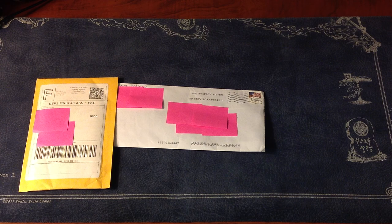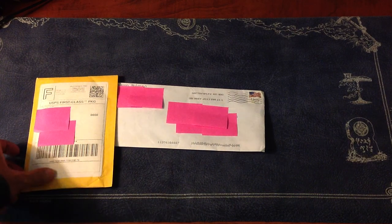One is an envelope, one is obviously a bubble mailer. One is a trade that I made off YouTube — it's actually my first trade on YouTube. And the other one is a purchase I made off of eBay from a very famous channel and a very powerful eBay seller. Let me go ahead and show you who it is.